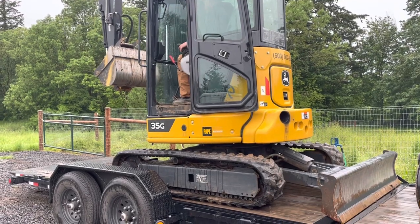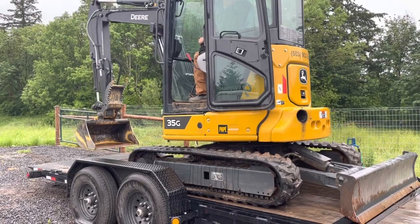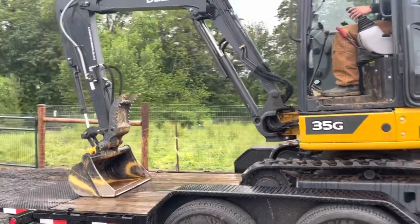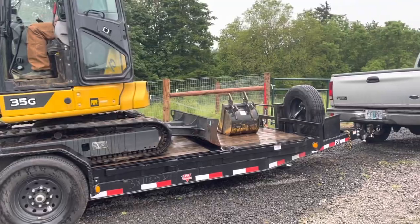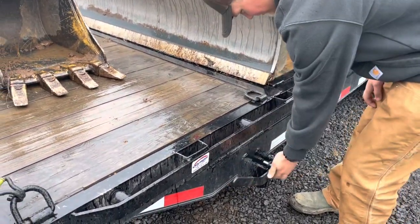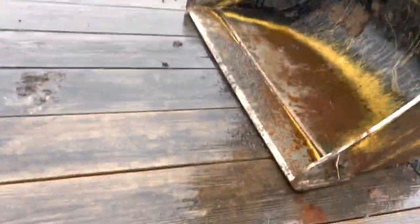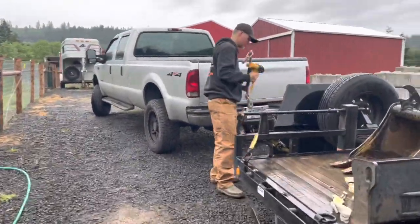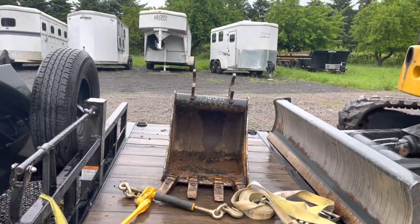We'll get to strapping it down and show you the proper way to do it. We like to have the binders on the driver's side so you can see them in your mirror while driving — making sure the binders are still secure and nothing's loose. That's a lot better for making sure you're safely towing and everything's secure.